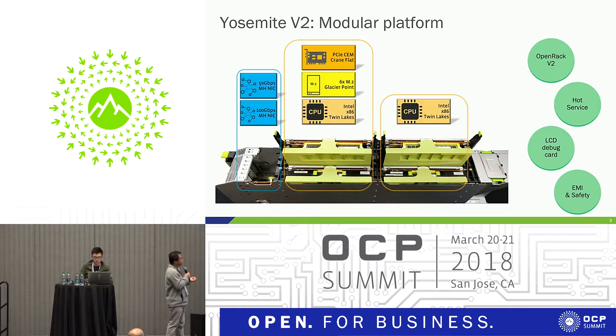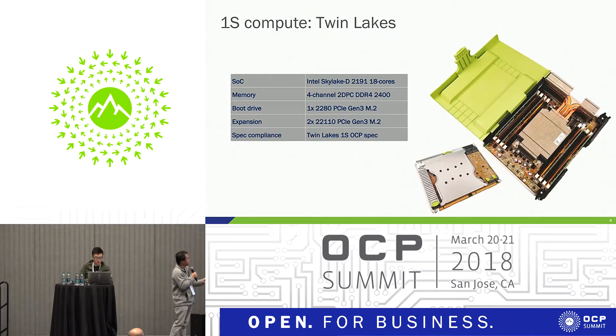We designed for EMI and safety, as you can see in front. For twin legs, we use the Intel D2191, but we have a next section to talk more details on twin legs. I'll skip the rest due to time. Let's move on.